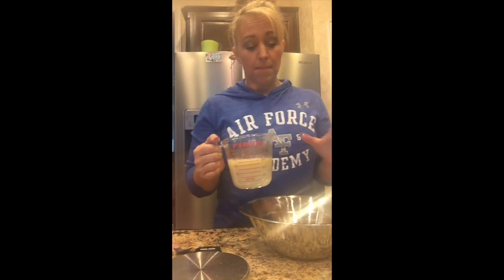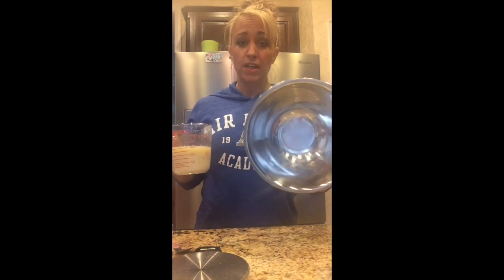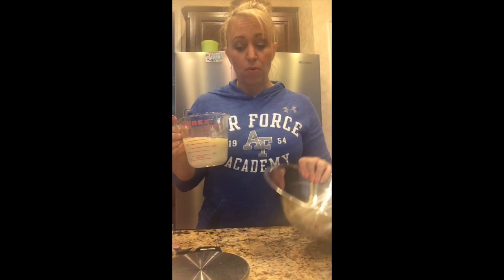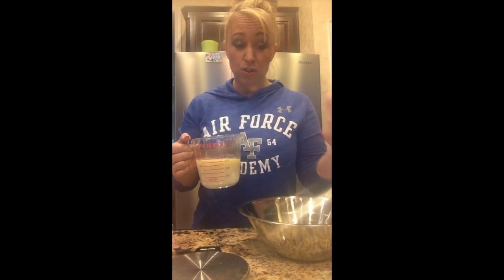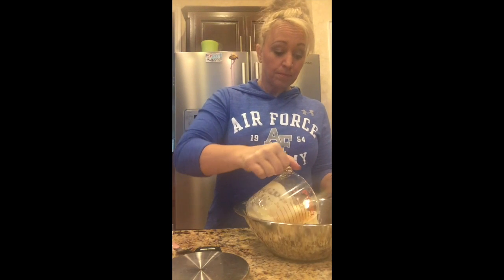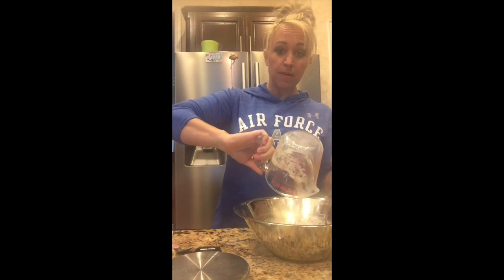My other tip: when you pour into a bowl, it's wintertime and cold, so this is going to drop the temperature a lot faster than if we were making these in July. So my milk and butter is a little bit warmer than it technically should be. Once you pour something into a metal bowl, it's going to drop temperature pretty quick. So I'm going to go ahead and pour that into my mixing bowl.